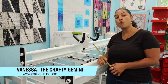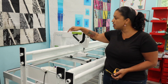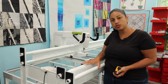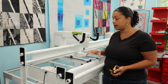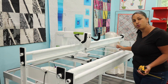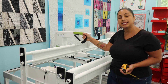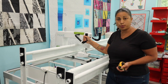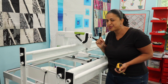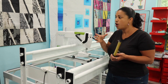Hey, it's Vanessa the Crafty Gemini and I wanted to make this quick video for those of you that have been emailing and DMing me asking what is the minimal spacing and dimensions that you need to install your Handy Quilter Loft Frame, which is the eight foot frame with the Moxie long arm quilting machine. I wanted to show you where I have it set up in my sewing room — it's up against the wall. I know a lot of you are trying to see exactly how much room you need to squeeze it into a small corner of your sewing room or somewhere in your house.